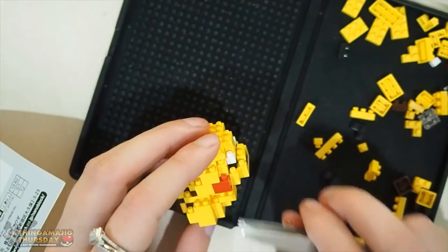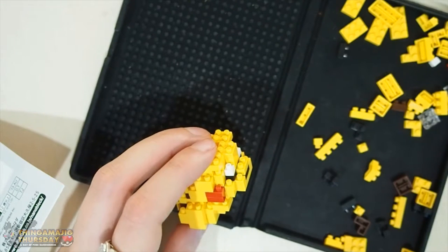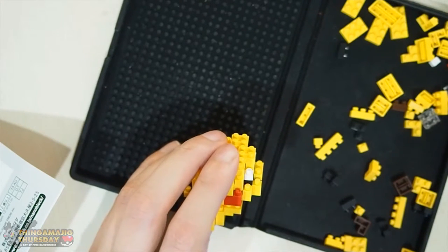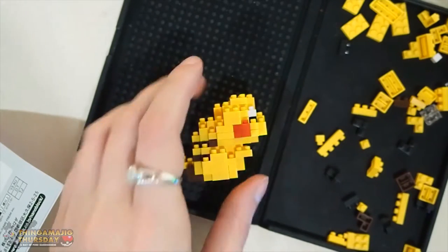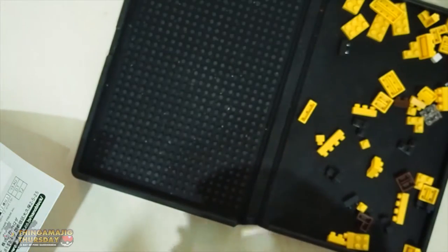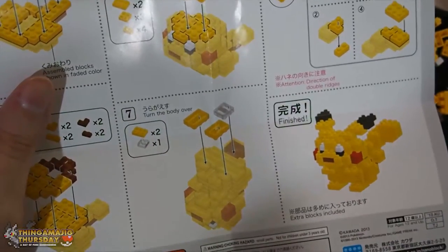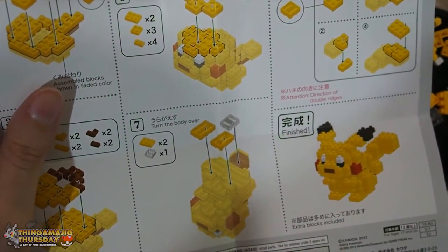My tail nearly fell off too - I'm surprised it hasn't fallen off yet. Speaking of things that have fallen off, I've lost a block, and it happened to be a corner bit - that's important. Let's not lose another one of those. Let's move on to step seven - one of these lovely upside down bits that I definitely do not enjoy dealing with. We're going to need two of the 3x2s, and our clear block which is just going to be balancing Pikachu.